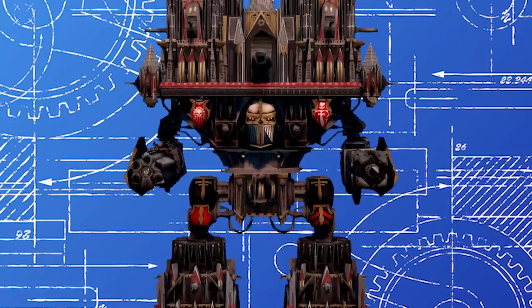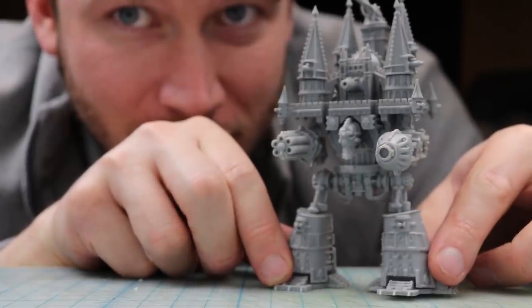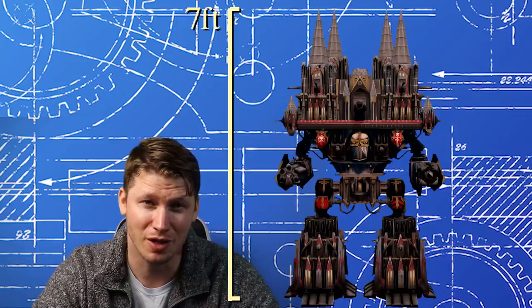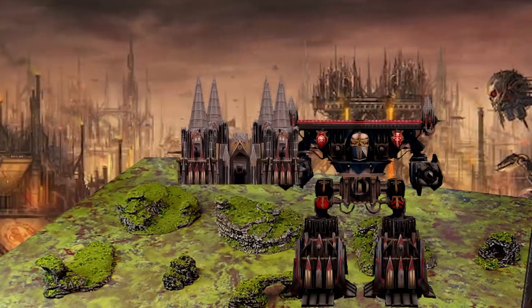Previously, I outlined my plan to make this walking god machine, building a tiny epic scale version to serve as a guide for when I make the larger Titan. That bigger version will be just under 7 feet tall, and will be composed of modular components so I can use the individual pieces on the tabletop. But since my last video, the project has gotten even bigger — but we'll talk about that later.